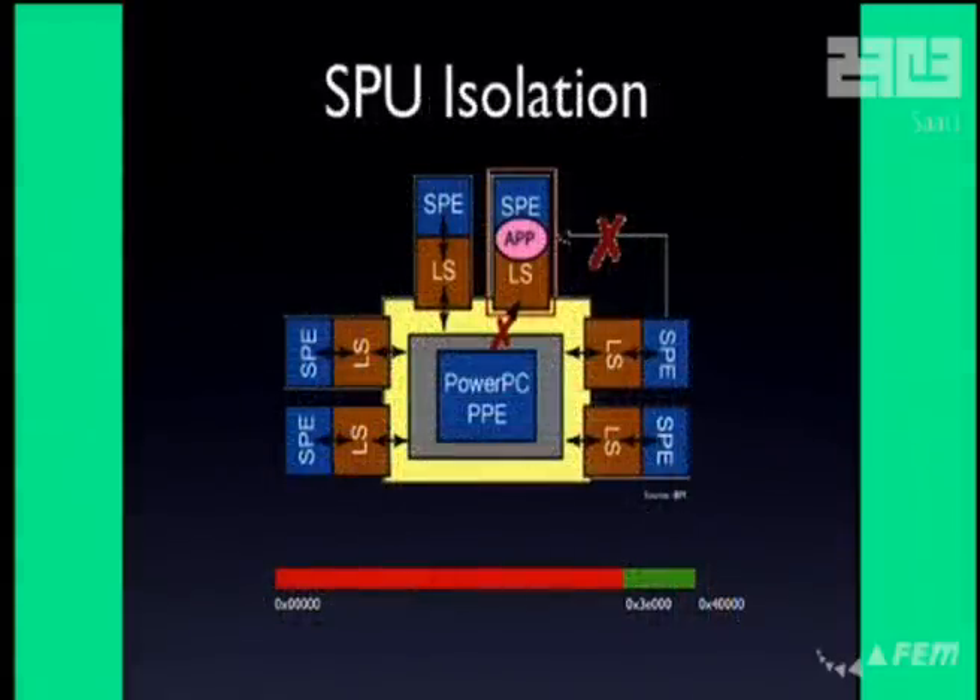They can use the SPUs for security because of a special isolation mode. Normally the local storage of an SPU is fully accessible from the PowerPC — you can read it, write to it, stop the SPU and inspect every register. However, when isolation mode is enabled, an authenticated binary is loaded, decrypted, and verified by hardware. The local storage is then closed down, all debug features are disabled, and only a small communication area visible from the PowerPC remains accessible — the rest is blocked and only accessible from the SPU itself.